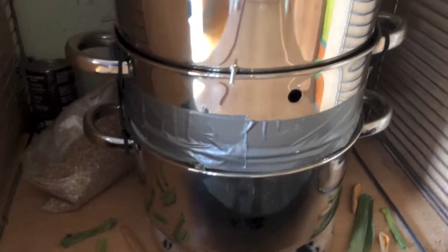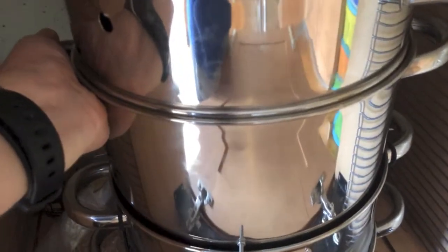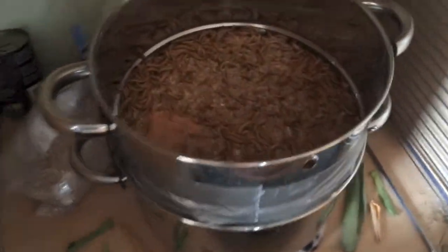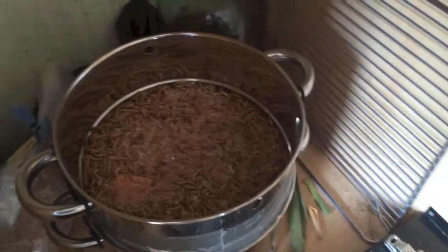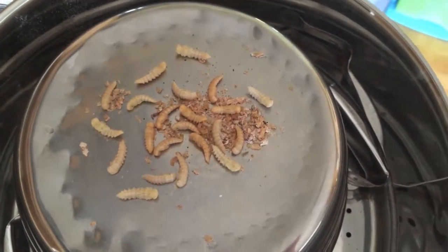As soon as I started using that I could really feel the difference in the heat. The lowest section down here is the warmest, and you can see that little white fella in there is pupating. Since I did that, they started pupating like crazy. Here are the few I've got so far — quite a few — and literally within the last two days most of those have started pupating.